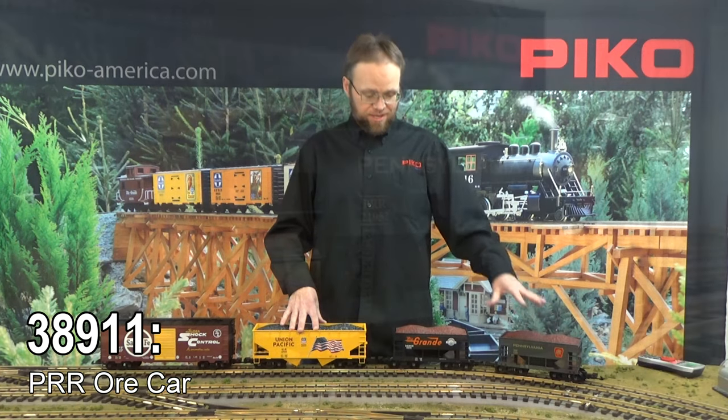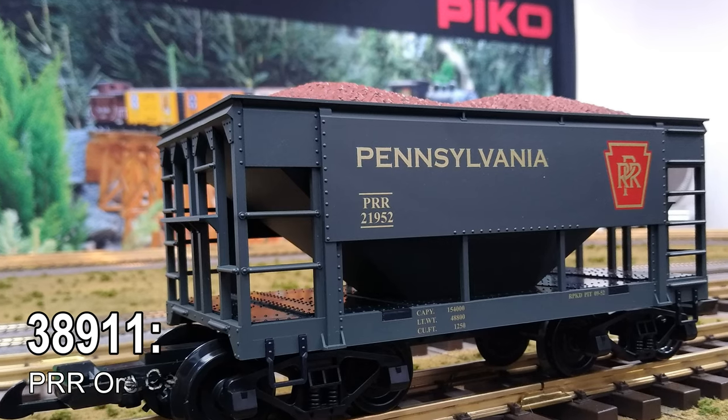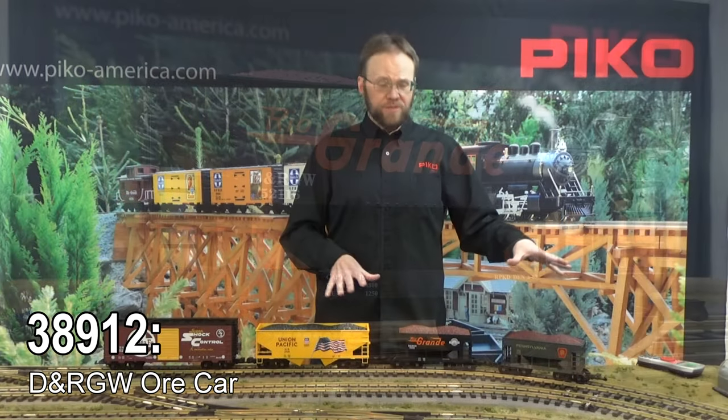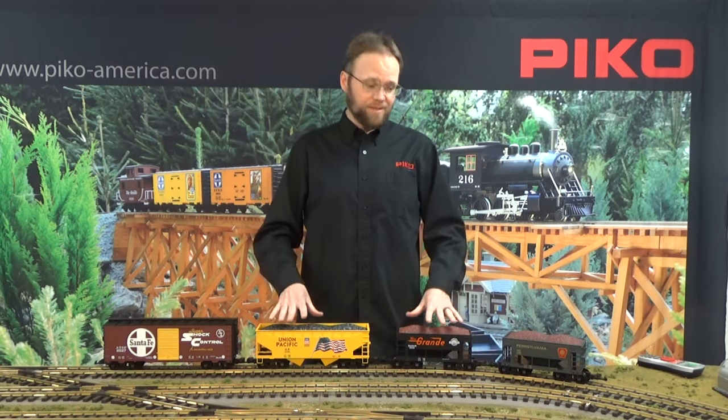We've got the Pennsylvania and the Denver Rio Grande ore car here. This year we decided to go ahead and put an ore car load into our ore cars as well as our hopper cars — there's a coal load in them. The loads for all of these cars are lightweight and removable, and of course you've got older cars that we've done in the past — you can always add loads to those as well, because those are separately available.